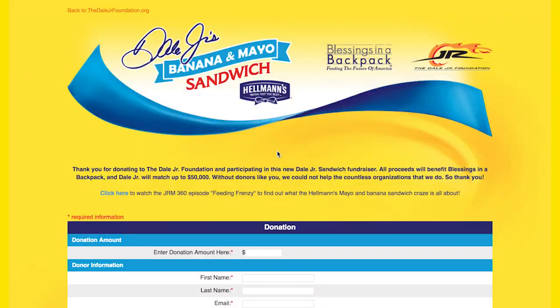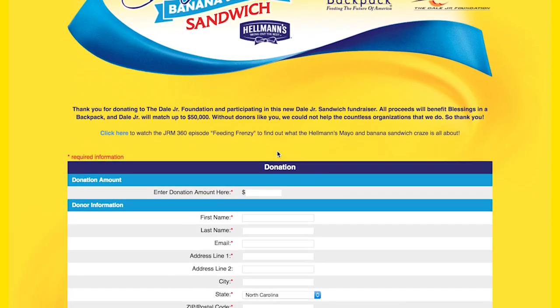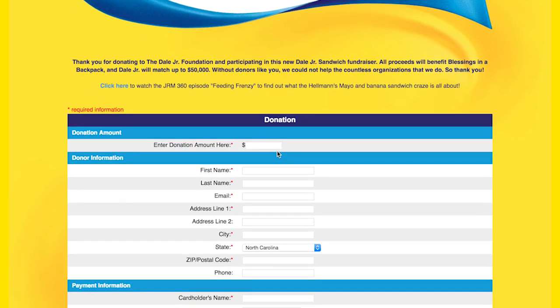We put together the website. You can go to DaleJuniorSandwich.com to donate. It's that simple. We're not asking you to challenge people to eat the sandwich or eat the sandwich yourself — just come donate some money. I'm gonna match the first 50 grand that we raise and we're already almost halfway to that mark. So we're doing some good things, all because this simple tweet went viral.